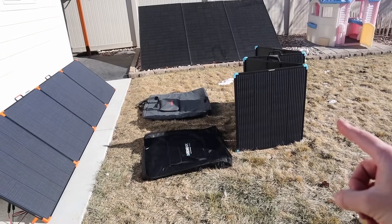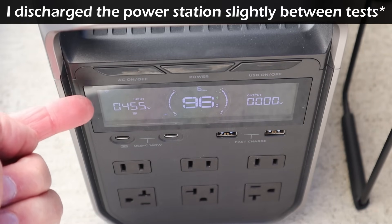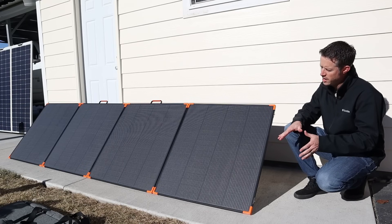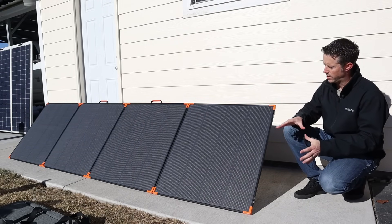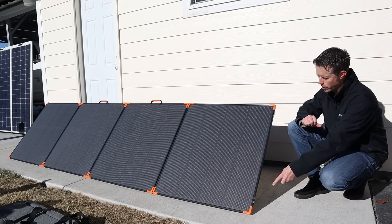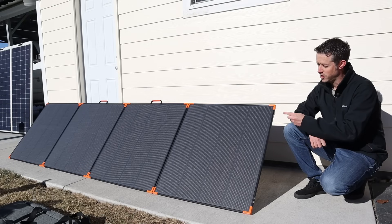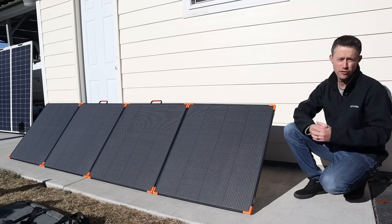I've moved the Renogy out of the way and set up the Zoop W 450. Let's see how the power compares. Before we were seeing about 468 watts; now we're seeing about 455 watts — the power has dropped a bit since earlier, but we're still seeing quite a bit more power from this panel. I'm surprised we're still getting near full rated power even though it's not angled perfectly at the sun anymore. That just tells you how much the technology is improving in these portable solar panels. Comparing both panels, they're both around $500, but the Zoop W gives you about 120 watts more power output.